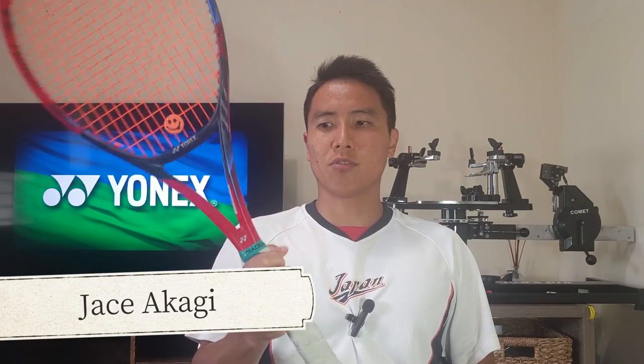Before we get into this review I'd like to thank Jace Akagi over at On Point Sports. This is his personal racket, the V-Core 95. He let me borrow it to review for you guys, and according to this sticker it looks like he strung it with Yonex Polytour Rev 125 at 50 pounds. So thank you Jace for letting me borrow this racket.